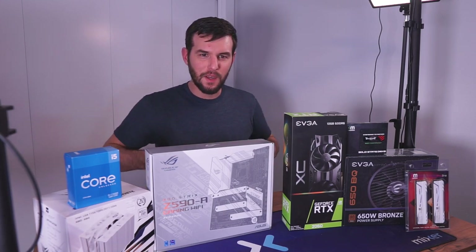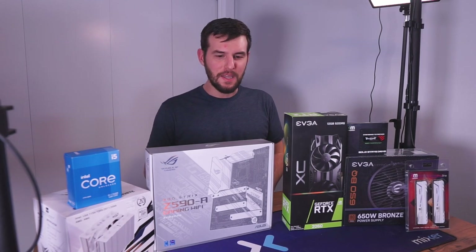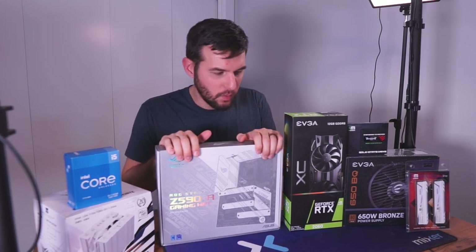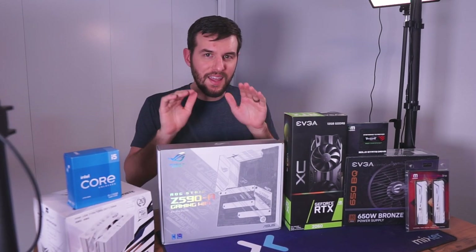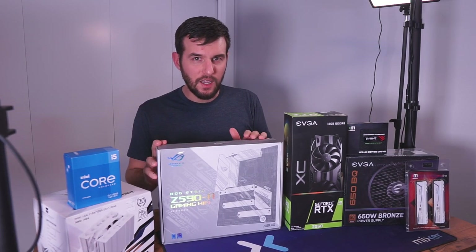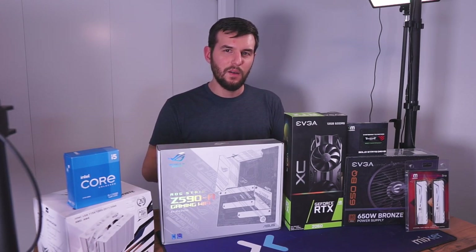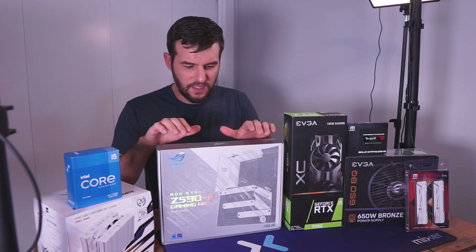Welcome to the first of the series I'm calling 'Cleaning Out My Closet' or Closet PC. What we're doing here is taking several parts that I had sitting around on my shelf for a while, starting to gather dust. Figured let's put them together, build an awesome PC, and then sell it to some lucky customer for a nice discount.